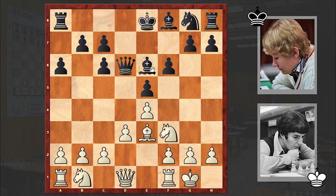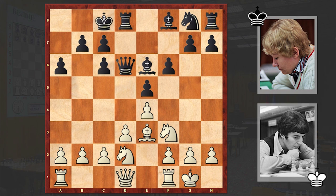Be3, Be6, Nbd2 — and already on move 8 we see opposite-side castlings, which as you know leads to a very sharp game. Qe2, g5. There we have it already: black is starting a kingside pawn push and wants to target the white king as soon as possible.